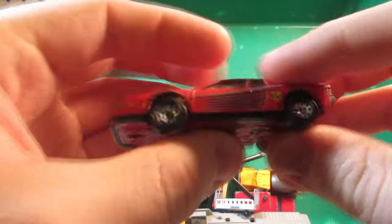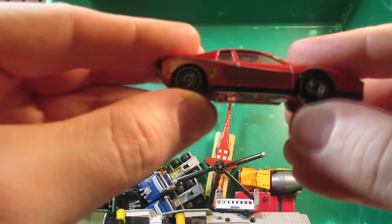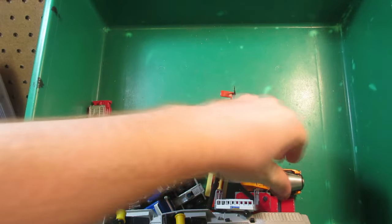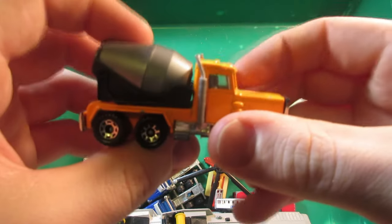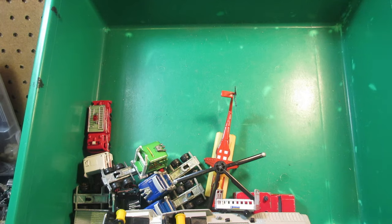Matchbox Ferrari Testarossa — always a nice car, this one has some big suspension. And a Matchbox Peterbilt cement mixer.